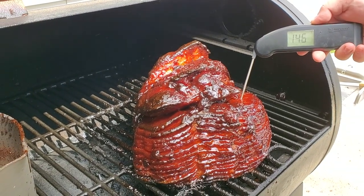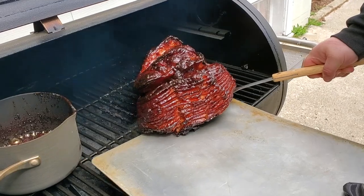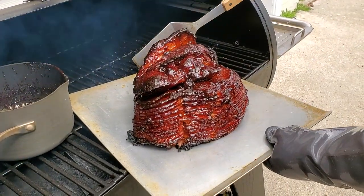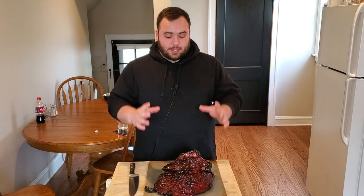We're at 145 degrees — time to pull the ham off. Getting it onto a tray and bringing it inside to rest for a few minutes. Quick recap: the ham came fully cooked. We smoked it at 250 degrees with cherry pellets for one hour, then cranked to 300 degrees. We had the glaze smoking in there the whole time. Once it hit 100 degrees internal, we glazed every 10 degrees all the way up to 145.